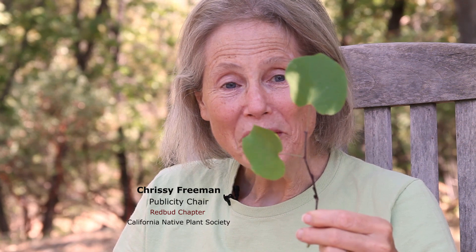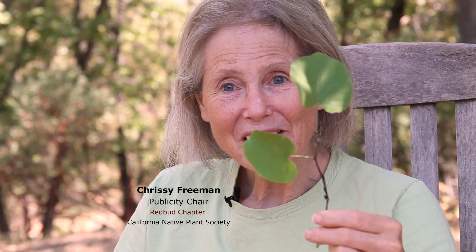These are two leaves from the western redbud, which is Cercis occidentalis. The western redbud, after which our redbud chapter is named, is a locally native tree or shrub that I think everyone should have at least one of. They pop up as volunteers in many folks' yards. They can grow as a tree or as a shrub depending on how you want to prune them, or if you want to prune them at all. They have year-round interest.